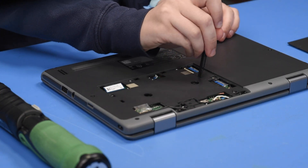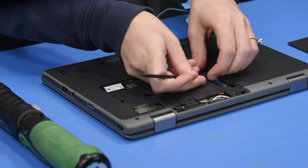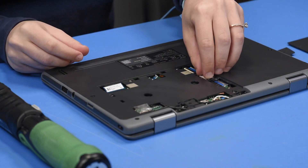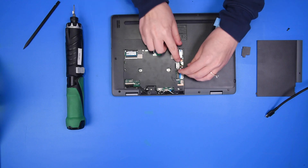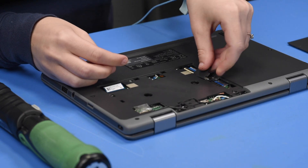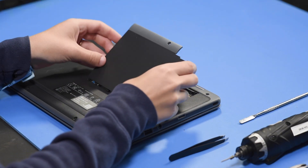Take off the little access panel to get to the battery connector, reconnect the battery, and then put the door back on.